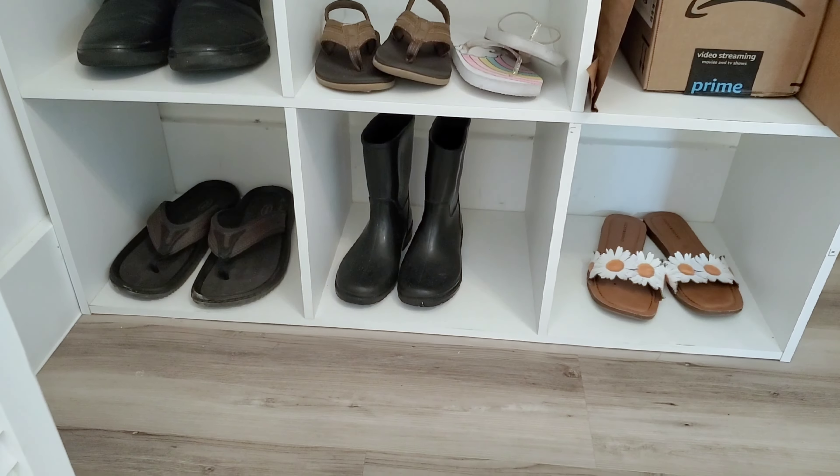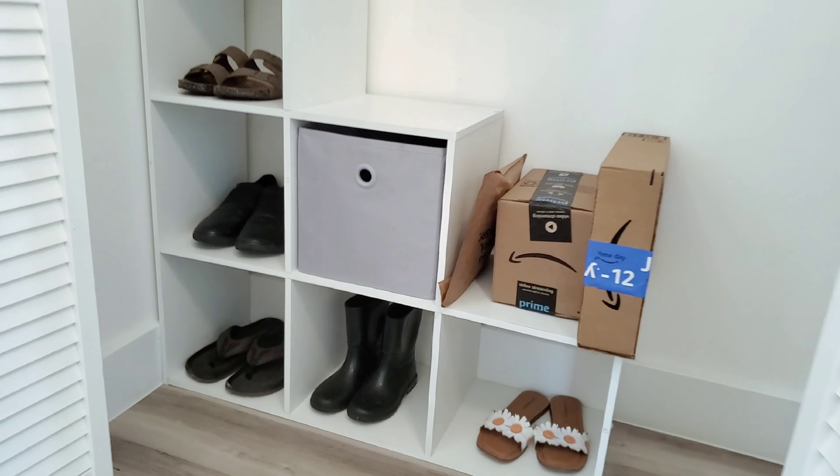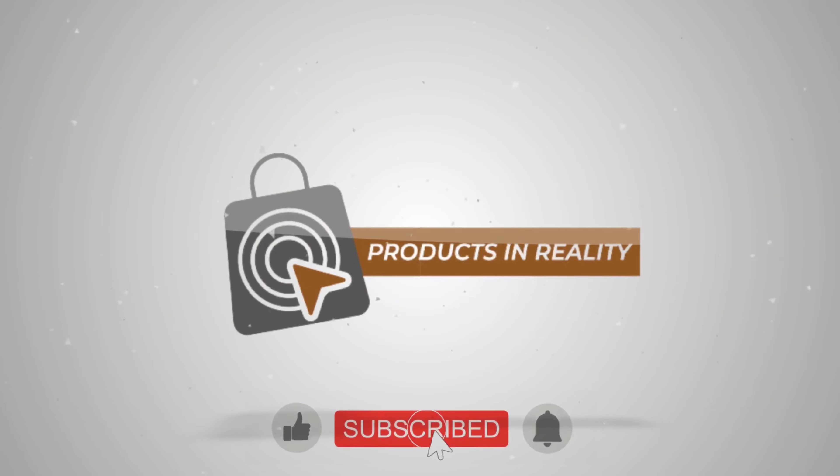It is 12 inches wide so the standard collapsible boxes fit just well. I also have one in my bedroom closet and I use the shelves for t-shirts, jeans, shorts, etc. I love these shelves. You can get yours on Amazon — it's the first link in the description.